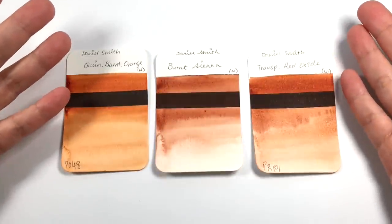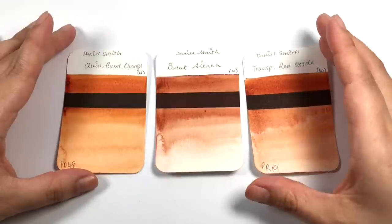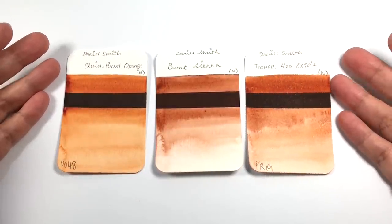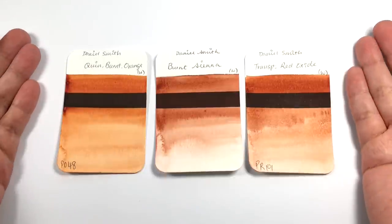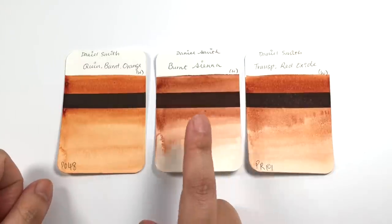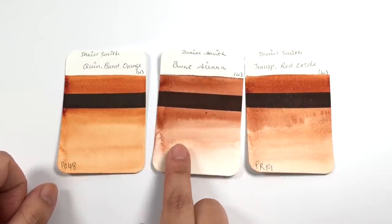Welcome back to episode 7 of the Daniel Smith Color Showdown. Today is going to be a special triple showdown episode where we compare three colors together instead of the usual two. Many of you have asked for a comparison between the Quinacridone Burnt Orange and the Burnt Sienna, and I was really happy to do that for you guys.